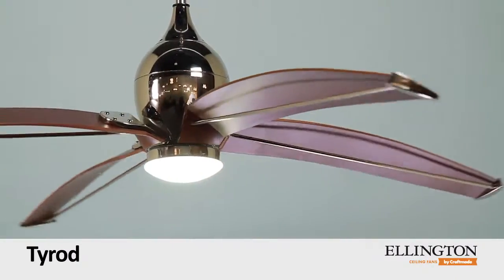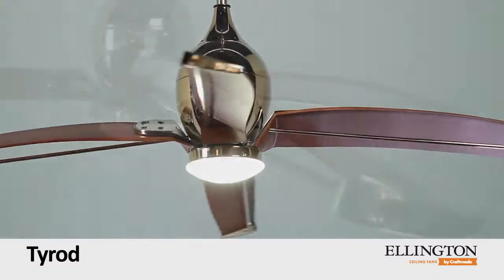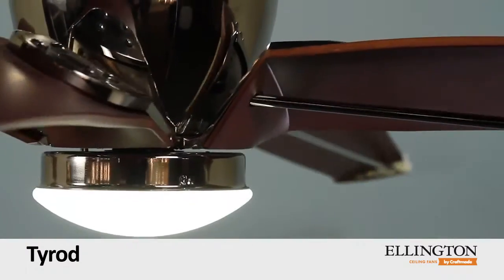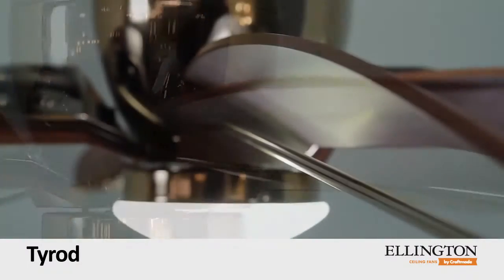Unique 60-inch gullwing blades finished in rich classic walnut, set off by polished nickel rods spanning their entire length, whirl quietly about a sleek housing of impeccable workmanship.